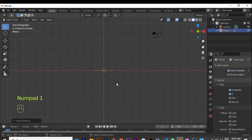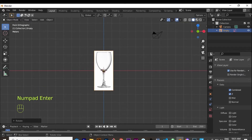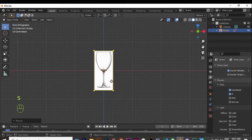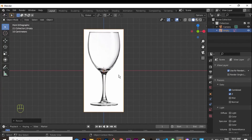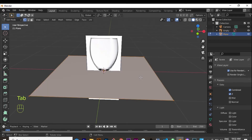I rotate on the X axis 90 degrees so that we can see the front of the glass, because when you hit 1 you come into the front view. That's where we're going to work. The reference might be a little too big so I can scale it a bit smaller. Now that we're on the front view and have our reference loaded, I hit Shift+A > Mesh > Plane to add a plane.